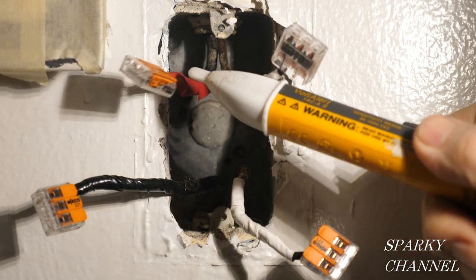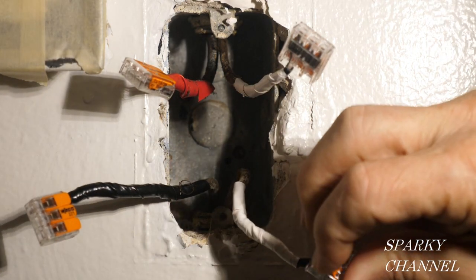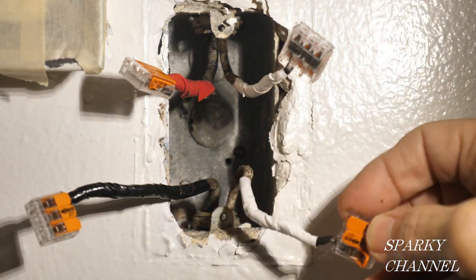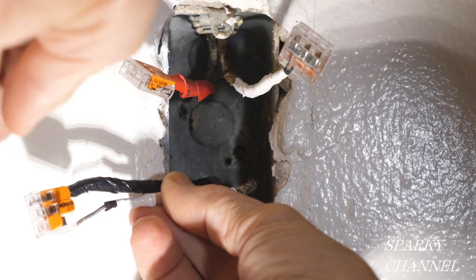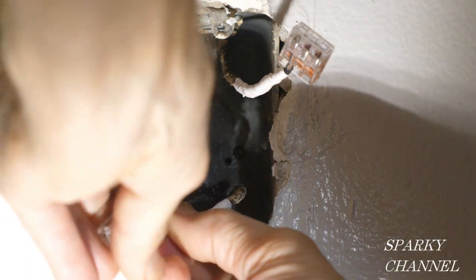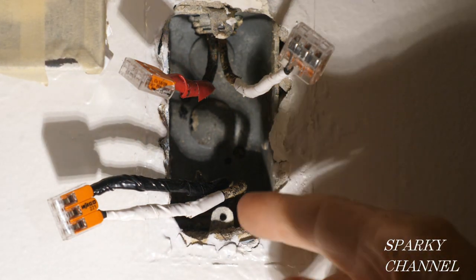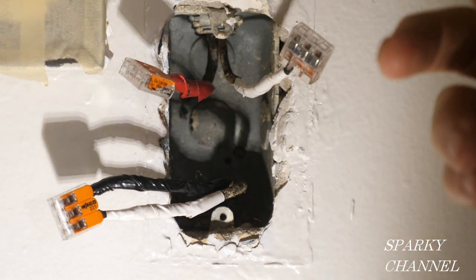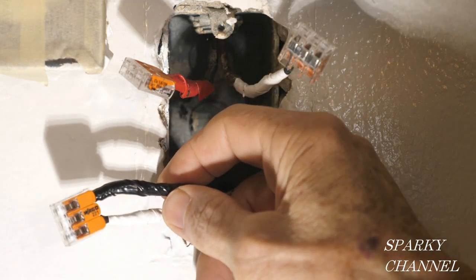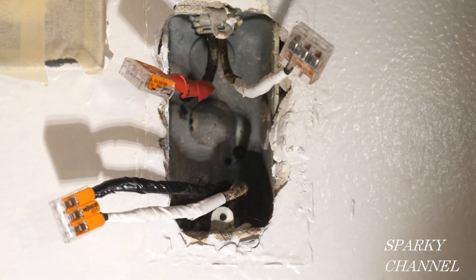Before we get started, let's do a triple check — make sure there's no electricity, it's super important. I'm going to take off this Wago lever nut here, open up this other Wago lever nut, and temporarily connect the two wires of the load cable together. I have both wires of this cable connected together just temporarily. You must never do this with the circuit breaker on — the breaker is off, and as soon as we've done the test you must disconnect it. Now we're going to go out to the kitchen and find out for sure where this load wire goes.